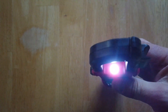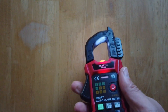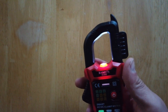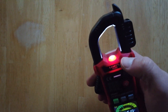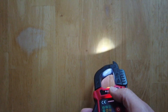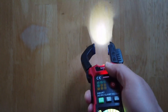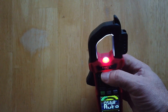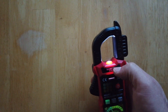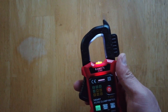Everything these days that comes from China has to have a light built into it because they're cheap and easy. This one has one built into it. It's sort of in an appropriate place, but also in an unfortunate position in the sense that you have to open the current clamp jaws in order for the light to work. But I suppose if you wanted to read labels on cables, then that light's in a really convenient place. Very cool — interesting light.